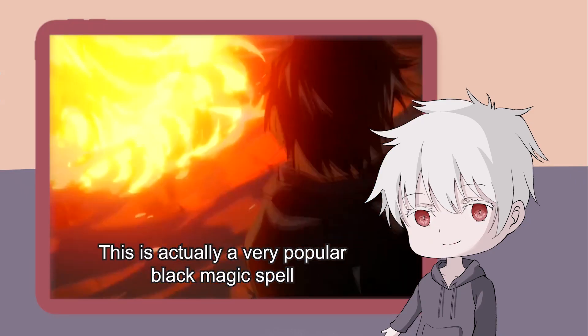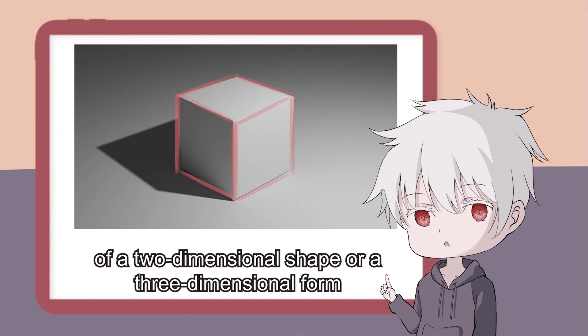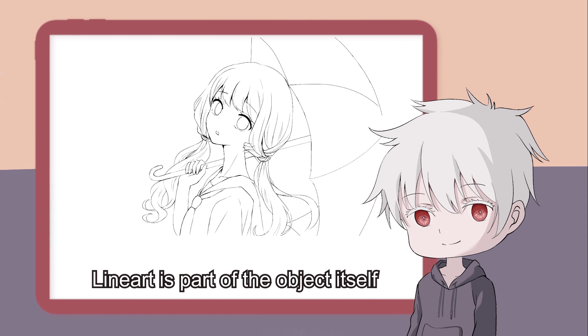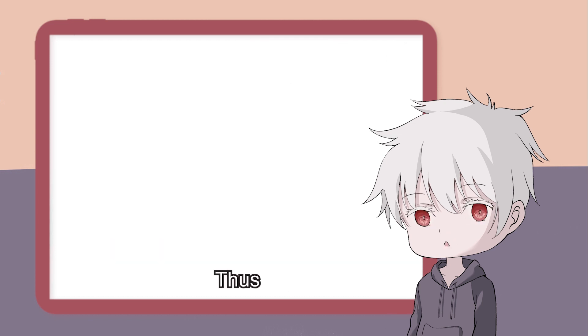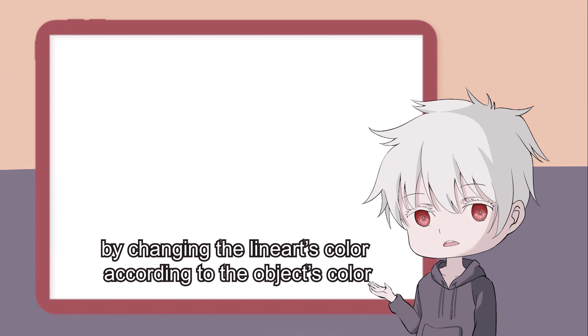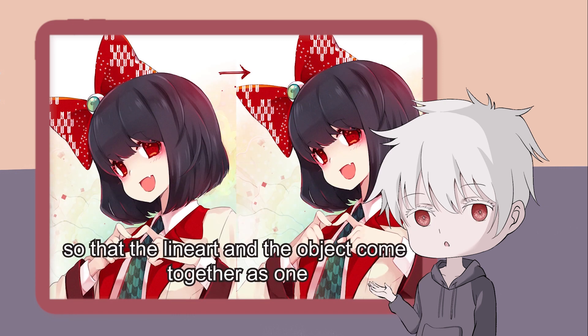This is actually a very popular black magic spell among professionals. Line art represents the edge of a two-dimensional shape or a three-dimensional form. Line art is part of the object itself, and we should not treat line art as a separate thing. Thus, by changing the line art's color according to the object's color, we could blend the line art into the drawing, so that the line art and the object could come together as one.